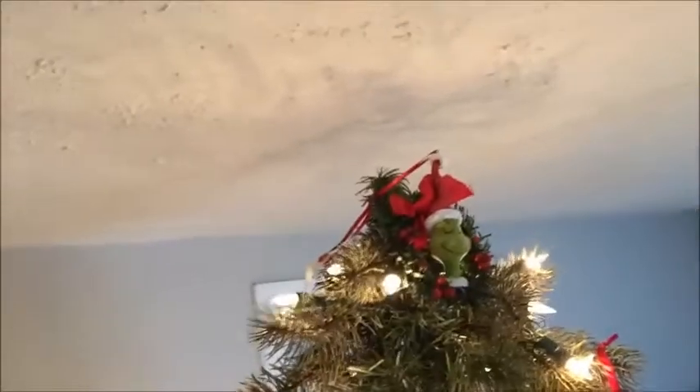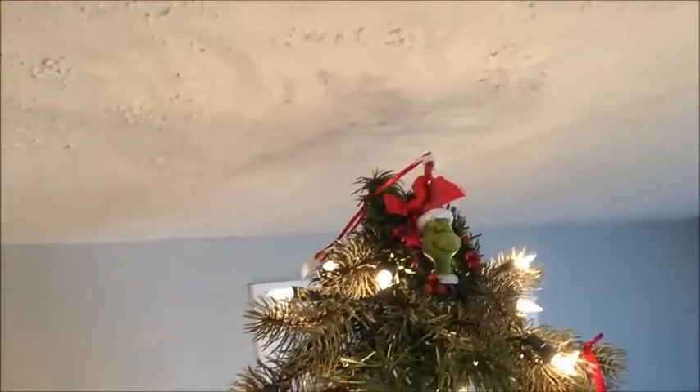It's just ginormous and takes up a lot of our house. We've got the tree skirt under it and we can't fit a topper — so the Grinch is our topper. There's no room; our tree is too big for our house.